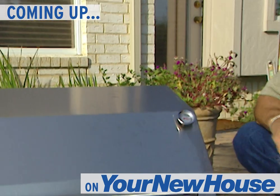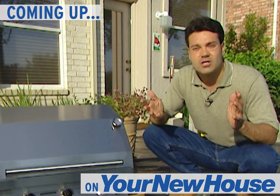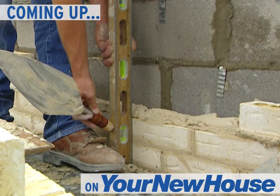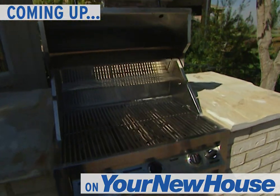These homeowners just got this nice stainless steel grill, and now they need something to set it in. They thought about one of those carts you can move around your patio or pool area. They're really nice, but instead we're going to do something really special and custom build an outdoor barbecue.